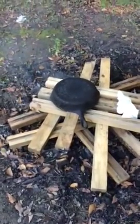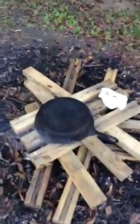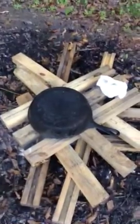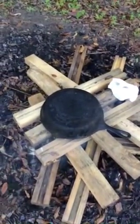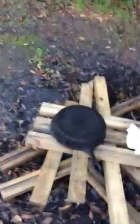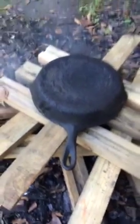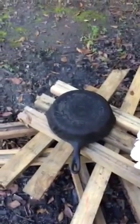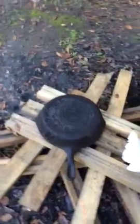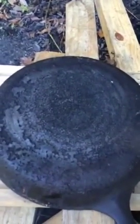Sorry about that. Here's the second part of that video. I found this pan at a garage sale today for 10 bucks. It's pretty corroded as you saw a few seconds ago. I've got a fire going here and we'll let it get up to temperature real slow. It'll be a surprise what it is underneath all that crud, whatever kind of pan this is.